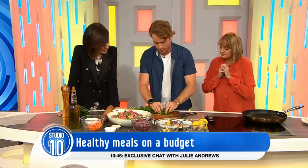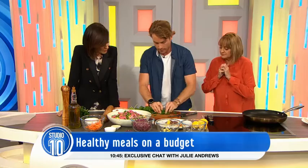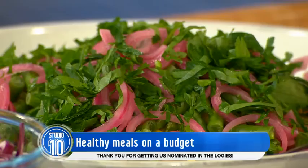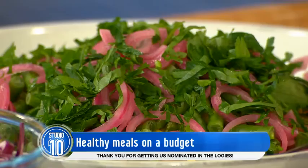And what are the herbs you're using? I've got some really nice flat leaf parsley. Herbs are a good way to cheat and give a lot of flavour and colour to a dish. If you're growing them at home, they're very inexpensive. Herbs love to be plucked — it makes them grow better.